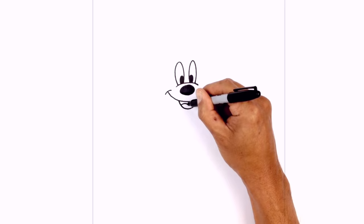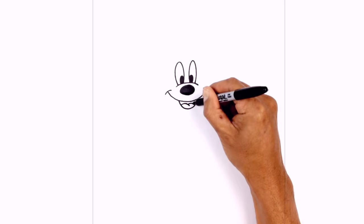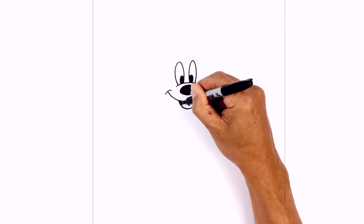We're going to tuck the tongue along the bottom here. On the left side, we're just going to curve up and then down over towards the right. We're going to do a little overlap — step up and curve across. Now let's go ahead and fill the top part of the mouth in black.